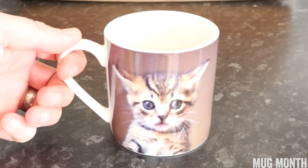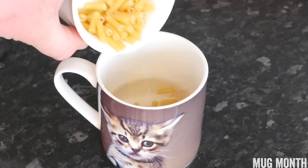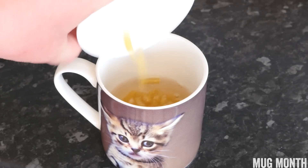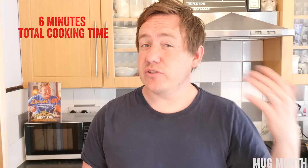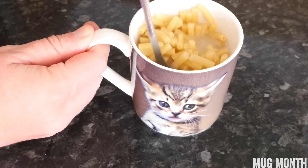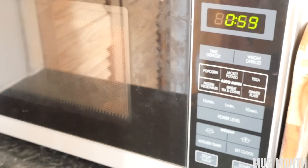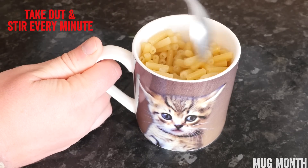The first thing you need to do is grab your mug of choice — a cat mug would be amazing, but if you can't get hold of one, don't worry. Just add in some water and your dried macaroni into the mug and whack it into the microwave. The microwave I'm using is an 800 watt one; if you have a 900 watt or stronger it might take a little less. We are aiming for 6 minutes cooking time in total. Every single minute, take that mug out — it will be hot, so be careful — give it a stir to keep it all moving, and keep your eye on the water level. We only do it for a minute at a time because any longer and the water can bubble over.